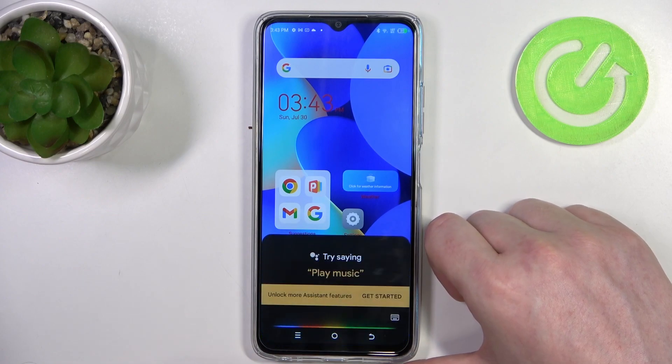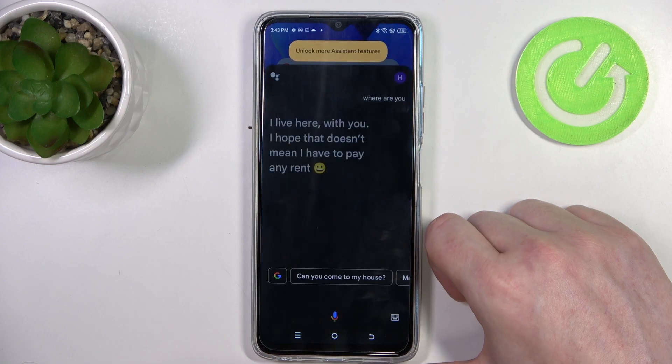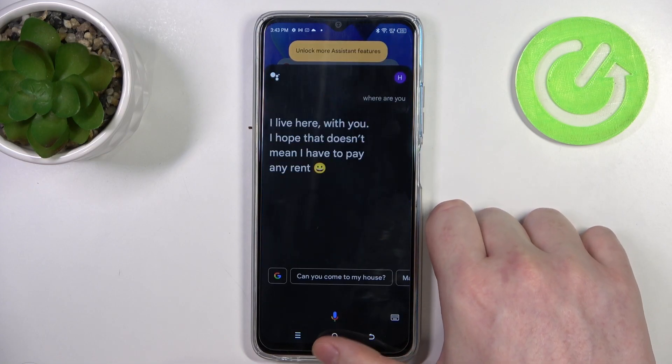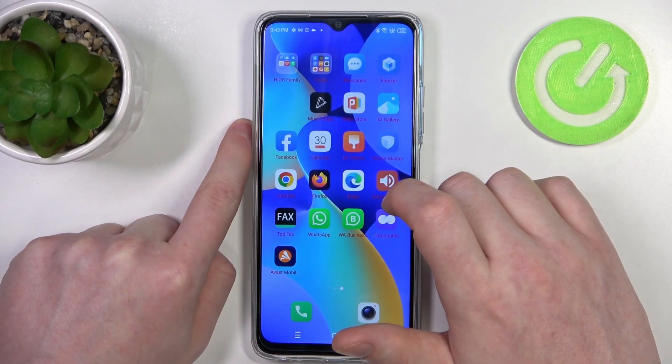Hey Google, where are you? [Google Assistant responds: 'I live here with you. I hope that doesn't mean I have to pay any rent.'] And as you can see, your phone makes a sound and it's easy to find it.